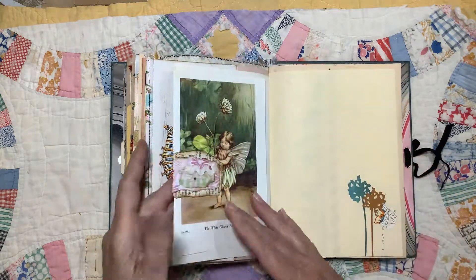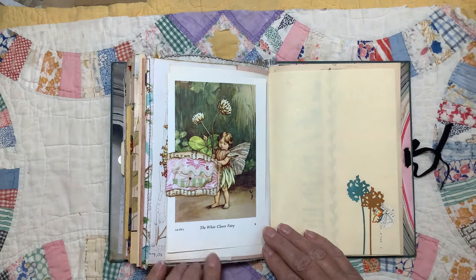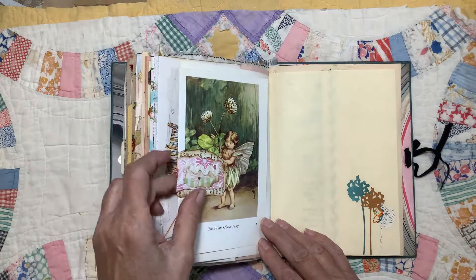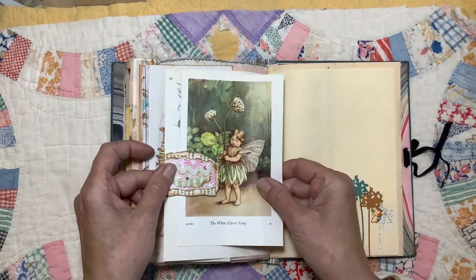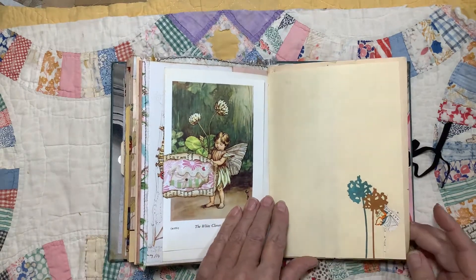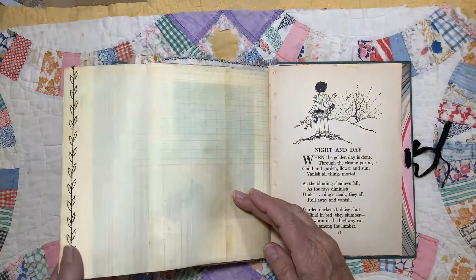No-snag paper clip. On this side I put this flower fairy, because some people really just don't care for bugs that much. Since it seemed like a bug overload, I tucked her right in here. I'm not that crazy about bugs myself. Flip-out for extra writing space.